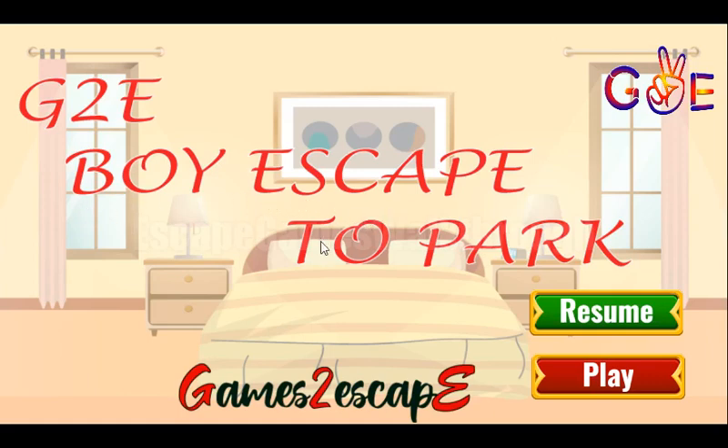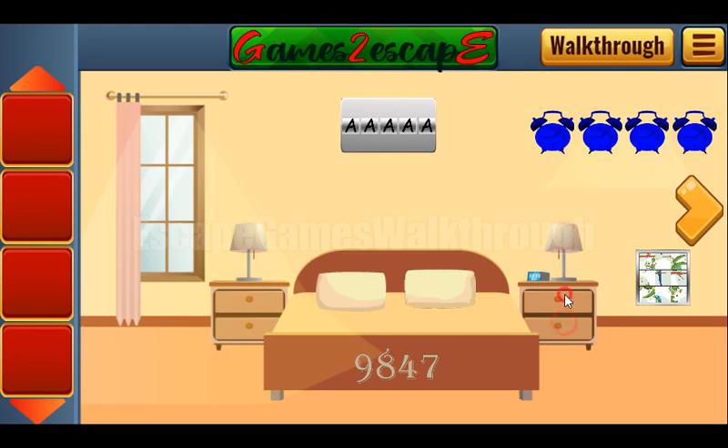And now we are playing Boy Escape 2 Park by Games2Escape. Let's start, and let's check all the places around here to collect items.